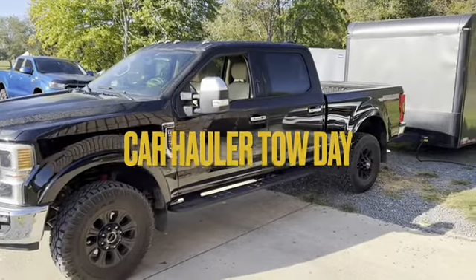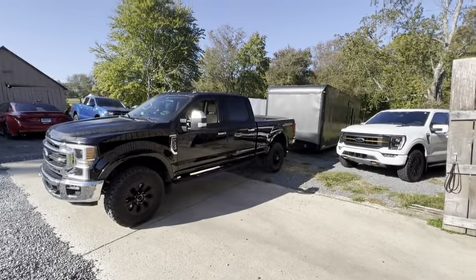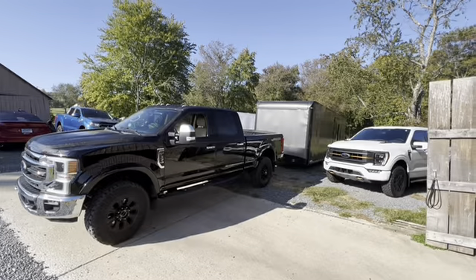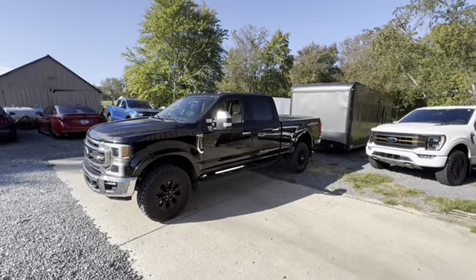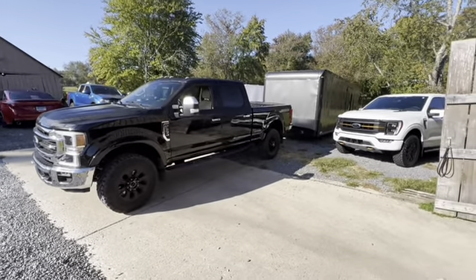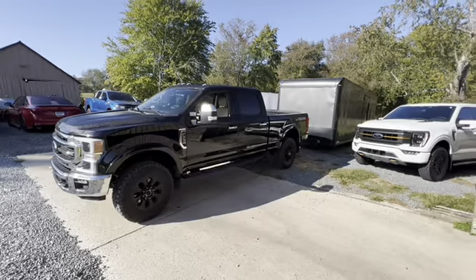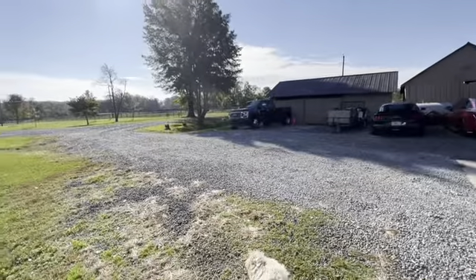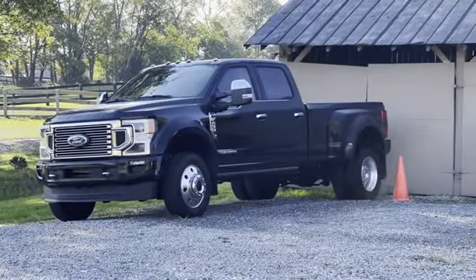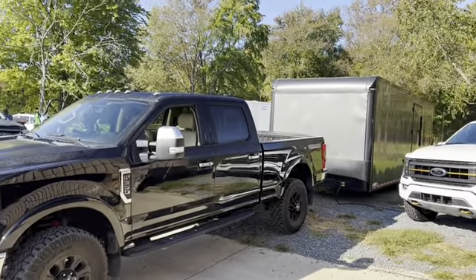Hey, it's Ice Age TV, and look here - for the first time I'm going to pull my car hauler, a 28-foot car hauler, with my F350 Tremor 7.3 Godzilla motor. I first got this truck last March. I did a tow review with my dump trailer but I've never done a tow review with my car hauler. I much prefer my dually over there, but I'm curious how the F350 Tremor package does.